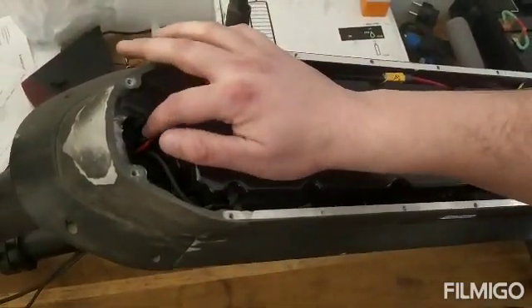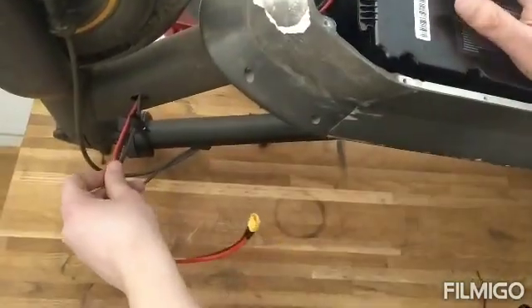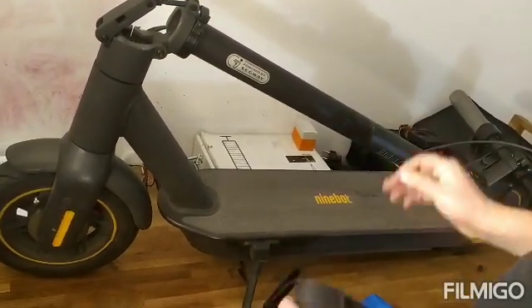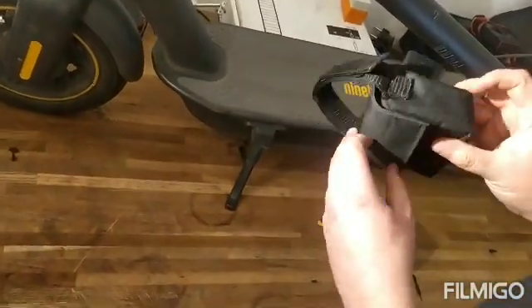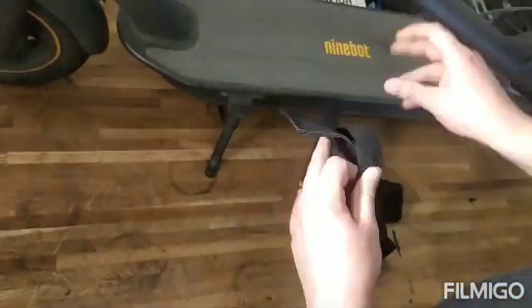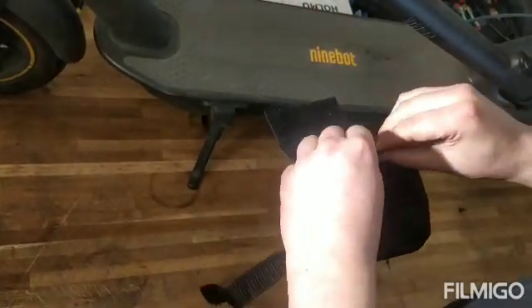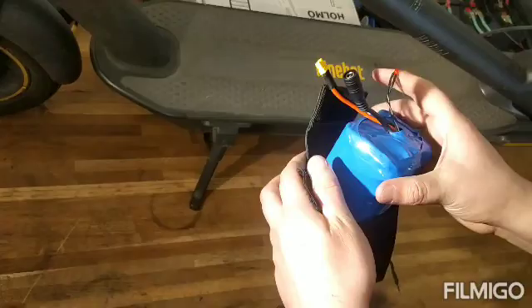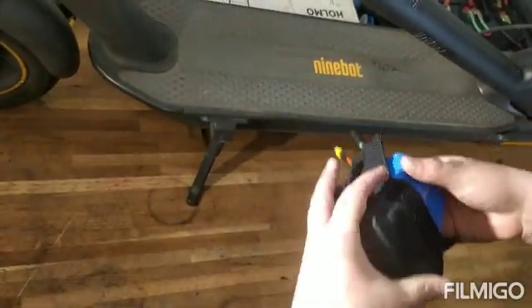Now our circuit is complete. Now the scooter — we've just mounted the button cover. I will put the 12 volt battery inside the mini bag. This mini bag is waterproof, so you will not get water inside when it starts to rain.